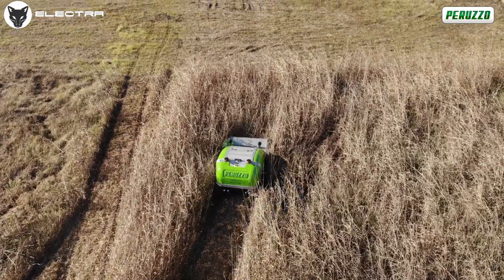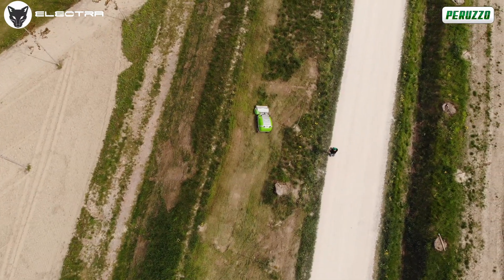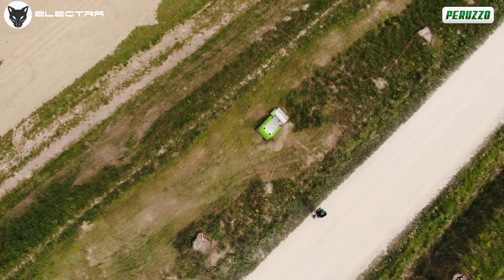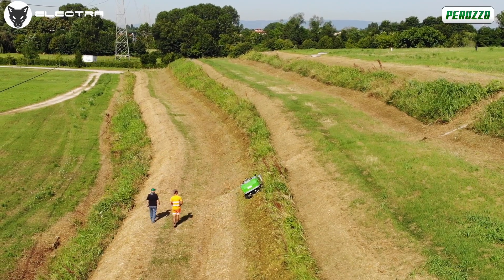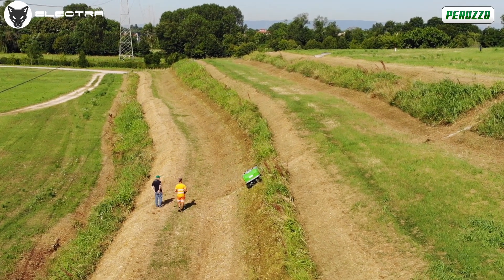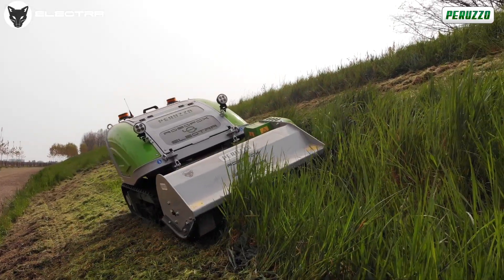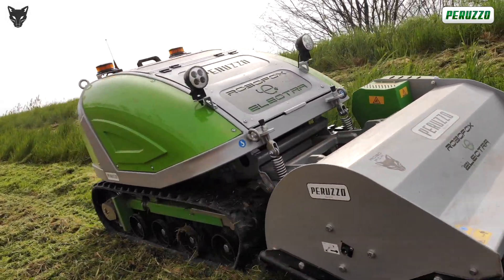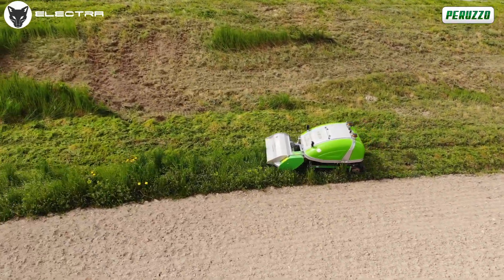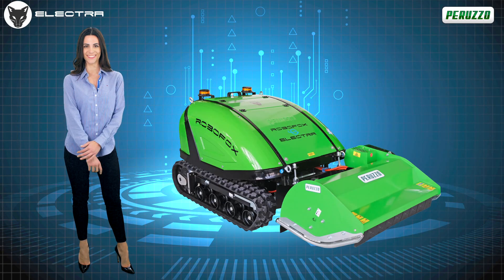RoboFox Electra is the ideal solution for anyone who needs a high-performance machine while aiming to contain both operating and maintenance costs. Power, high cutting quality, zero emissions and periodic maintenance reduced to just the flail system — now all enclosed in one single machine. RoboFox Electra is immediately available, and the Peruzo sales representatives are always at your complete disposal in case of any uncertainties and questions. Remember, with RoboFox Electra, the future is now.